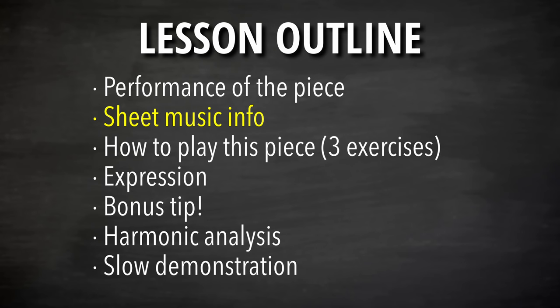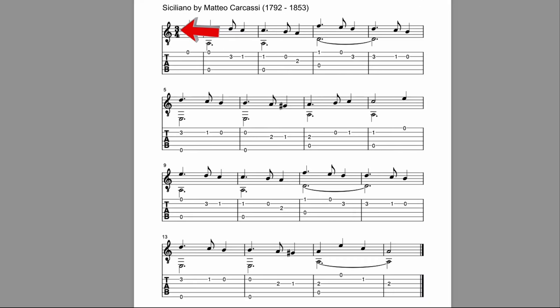Let's look at the sheet music here for a couple of things before we go through exercises. This is in 3/4 time — three beats per measure, and each of those beats is a quarter note. So you can count the beats one, two, three, and you can see and feel that it lines up that way. It has kind of what people think of as a waltz-time feel.